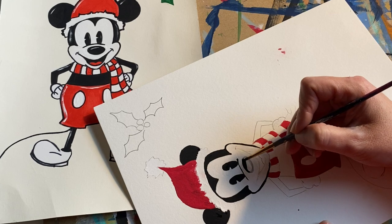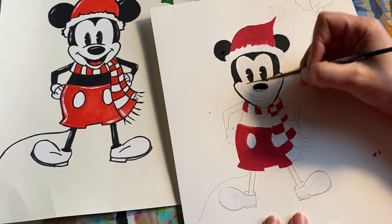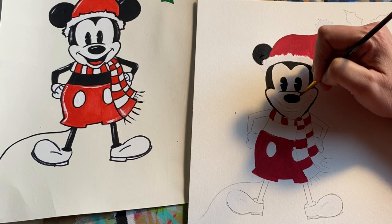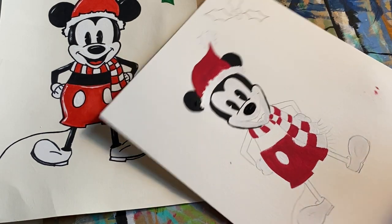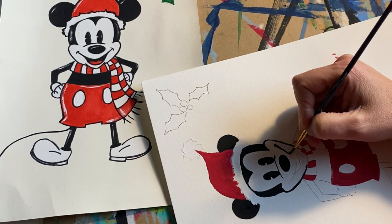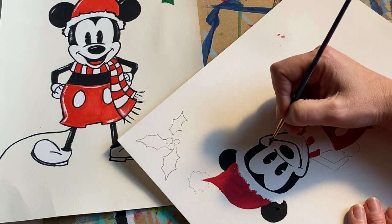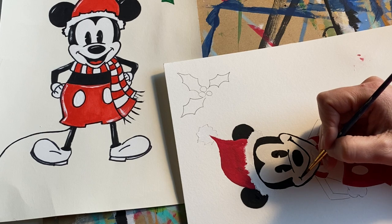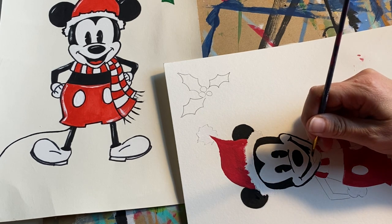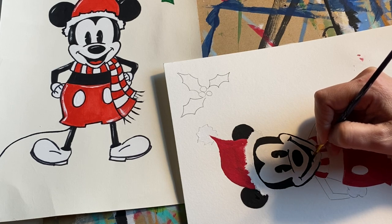Now we're going to do the nose, going nice and slow. I'll show you guys how to add little white reflections on there — but I won't do it until the paint is close to or already dry. Because if you put white paint with wet red paint, it's going to turn pink. Now going into the smile area — carefully curve this around. This will probably mostly be Sharpie for all of you.